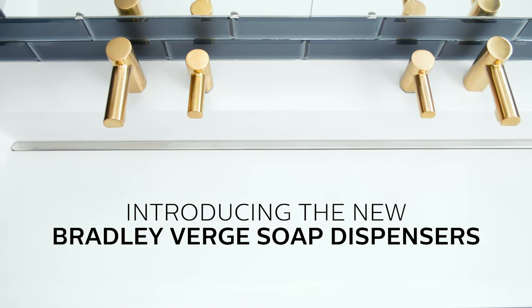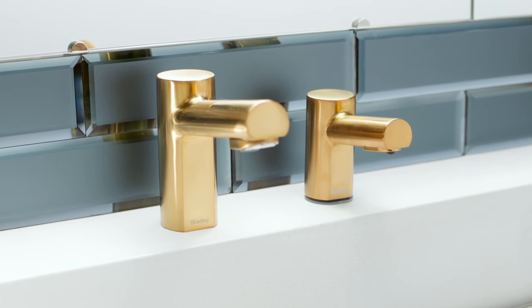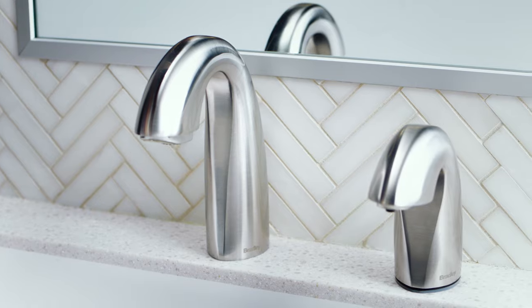Introducing the new Bradley Verge soap dispensers, designed to make washroom maintenance as innovative as the washrooms they're installed in.